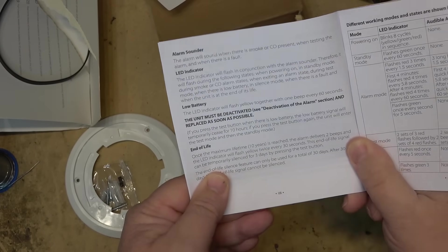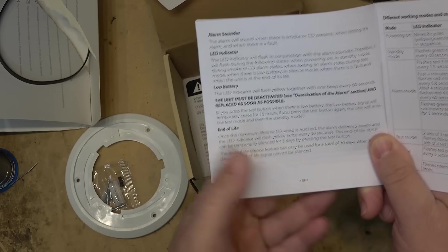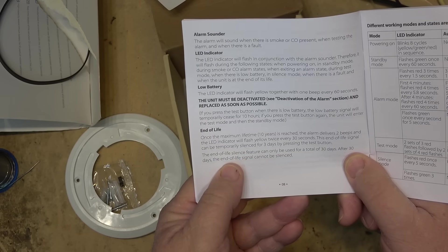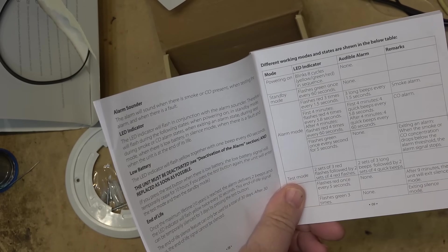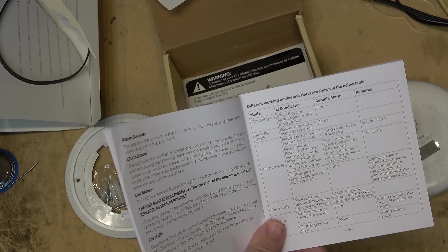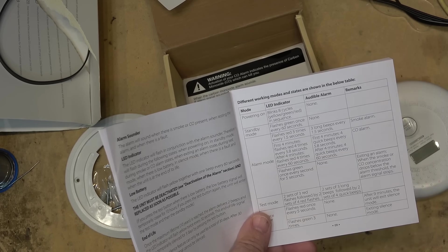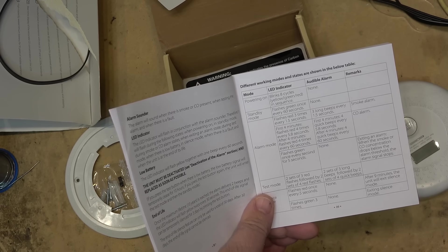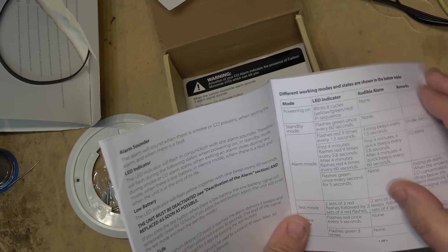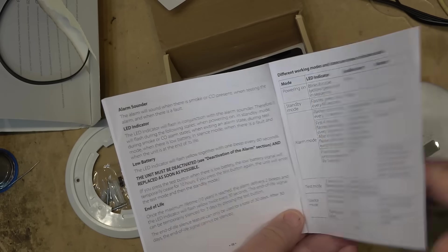On end-of-life: after 10 years the alarm will deliver 2 beeps and the LED indicator will flash yellow twice every 30 seconds. This end-of-life signal can be silenced for three days, after which the unit can only be used for 30 more days, and then the signal cannot be silenced — it will continue to beep until you replace it. My old CO detector started doing that after 10 years. I tested a unit a client thought wasn't working by putting it in my garage and firing up my Harley — after about five minutes of idling it set off the CO alarm, so I knew it worked.